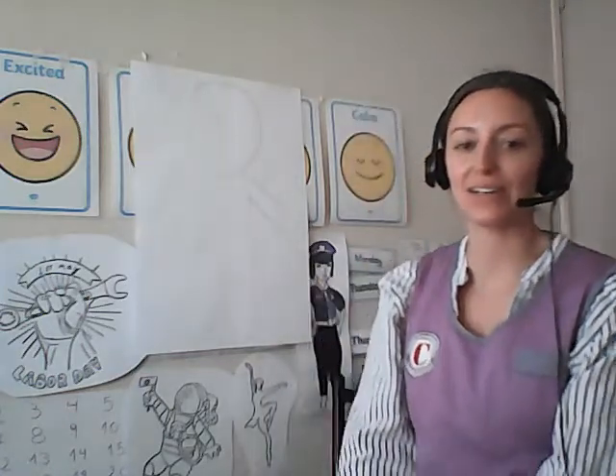Hello class, Miss Harriet here. Welcome to today's art class — yes, Wednesday's art class.